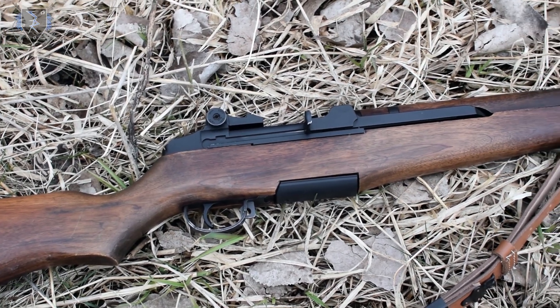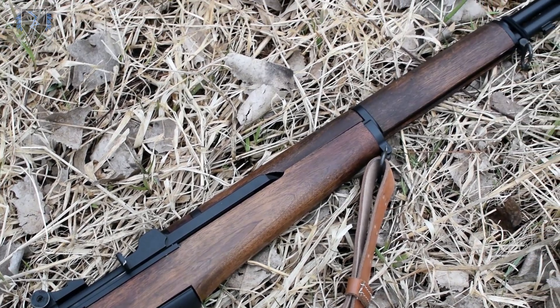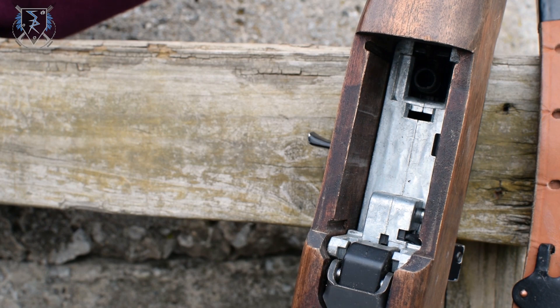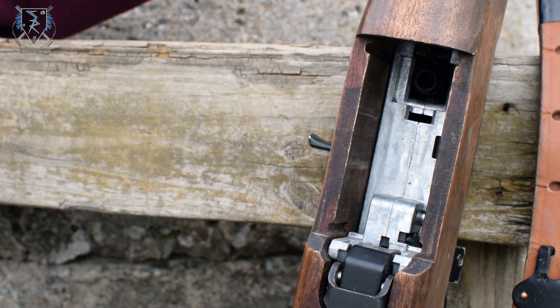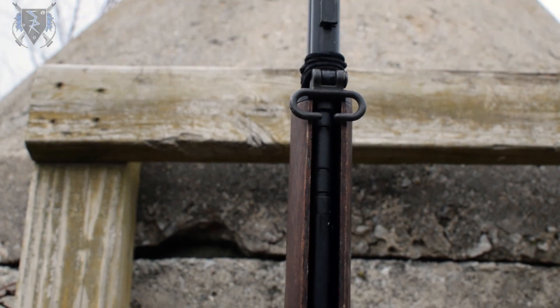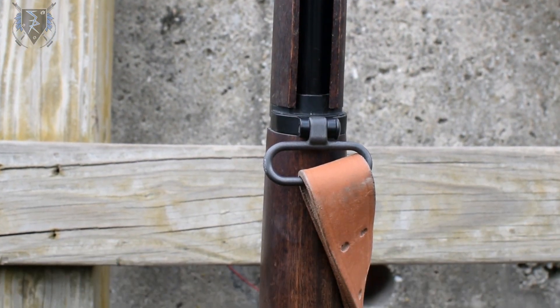Next up we're going to talk about what's on the inside. The disassembly process is pretty straightforward and simple to get access to the gearbox. The gearbox is a custom version hybrid 6mm, 8mm metal bearing gearbox design with steel gears, however the gearbox itself operates almost identical to an M14 gearbox.